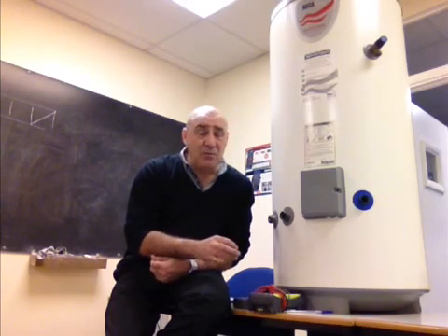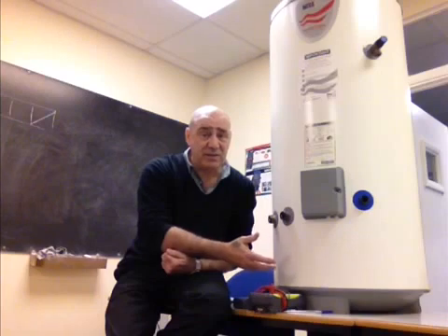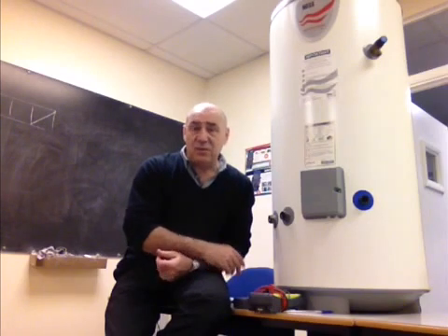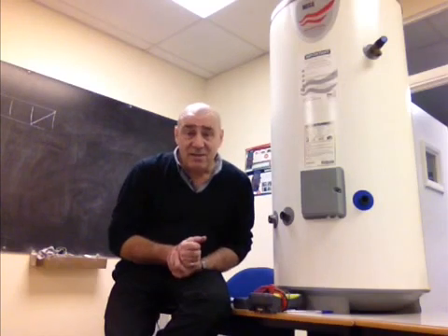If it has blown, it's probably due to scale inside the cylinder. But at least we can test it before we start going to extreme lengths or doing something pretty drastic to your heater system and spending lots of your money unnecessarily.